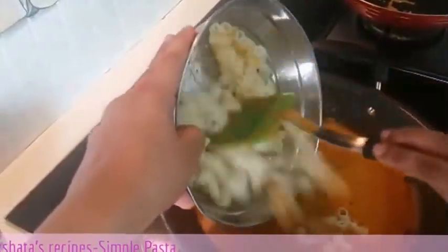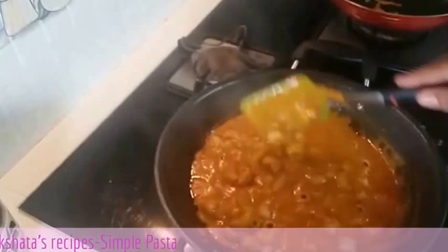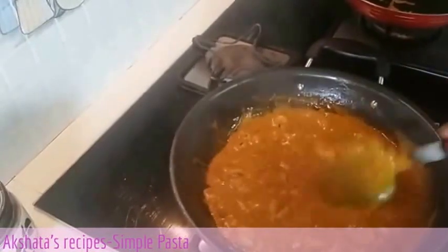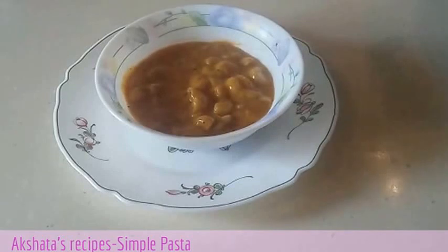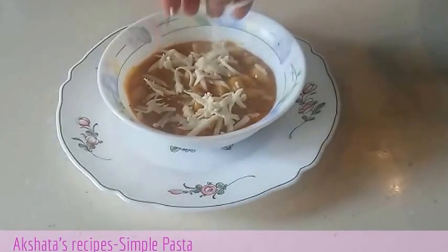Now we will add in our pasta. We can check for seasoning — whether you require more or less salt. We will just cook this for about a minute. And now it has been a minute and our pasta is all ready to serve. All it requires is a little bit of grated cheese on top.